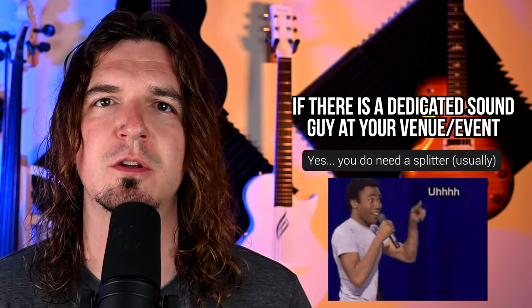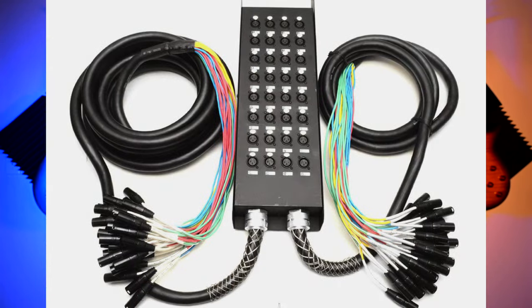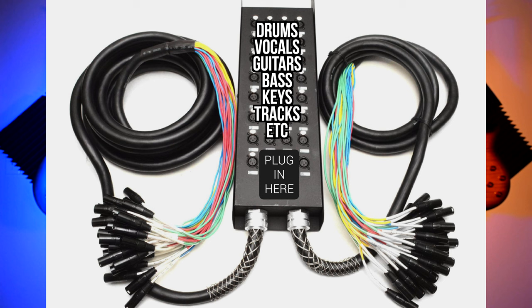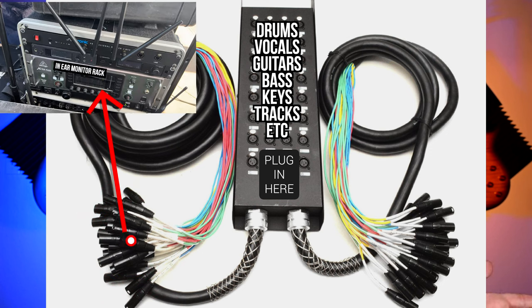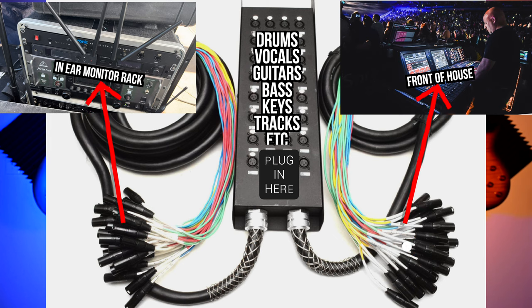However, if there is a different person who is going to be mixing front of house sound, then usually yes, you do need a splitter. All the instruments plug into the splitter — vocals, drums, guitars, all that stuff — and then the splitter has two different outputs. It splits the signal: one goes directly to your in-ear monitor rack so you can mix your monitors how you want, and the other goes to front of house to be mixed. The sound will be different in front of house versus your in-ear monitors — the levels, gain stage, EQ will all be different. That's why everyone plugs into the splitter: one completely dry signal to your in-ear monitors, the other completely dry signal to front of house.